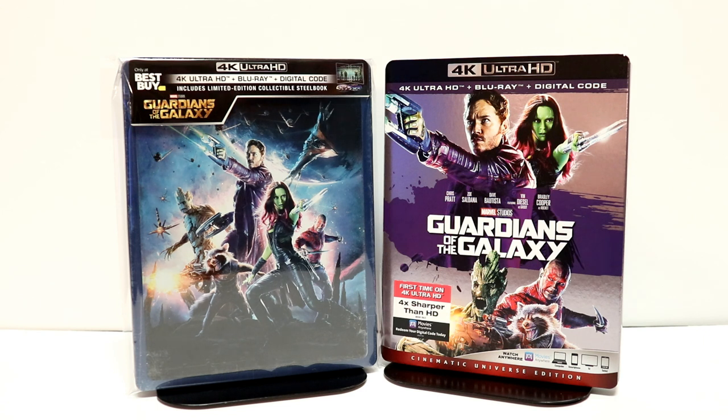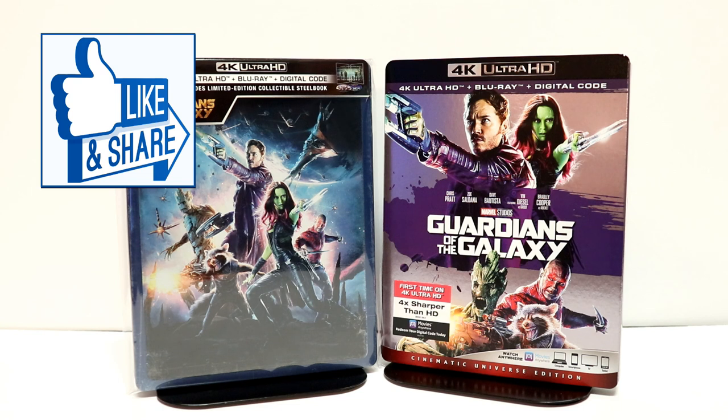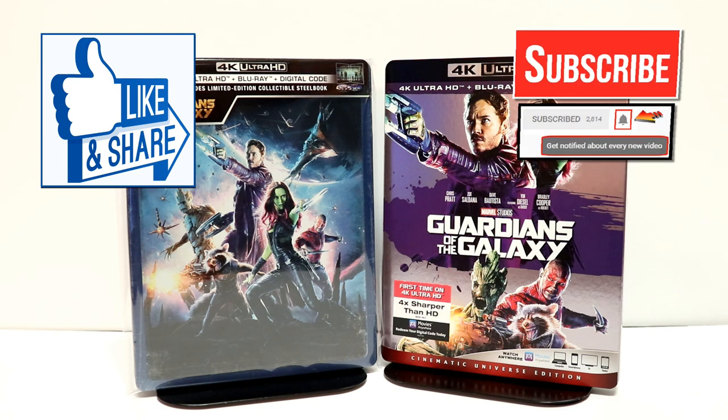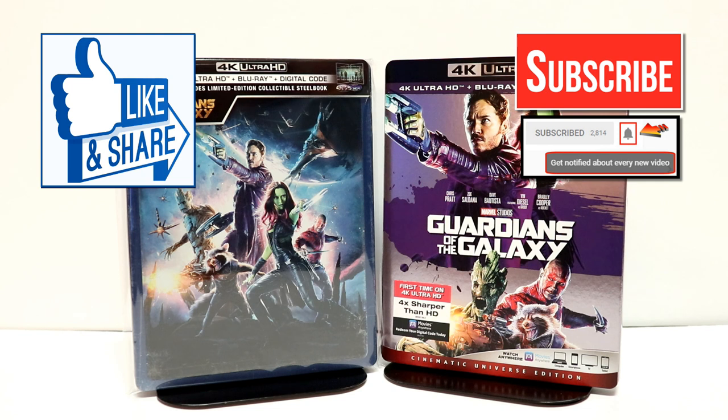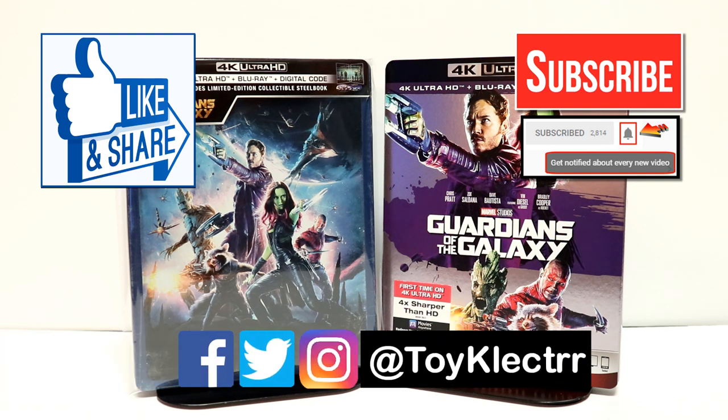I really do enjoy reading your comments. If you like what you saw here today, please give it a thumbs up and share the video. If you haven't, subscribe to my channel — I'd really appreciate it. If you do subscribe, please remember to hit that notification bell so that you can be notified every time I upload a new video. If you haven't found me on my social media accounts, I'm on Facebook, Twitter, and Instagram. So you can find me there. And we will see you next time.